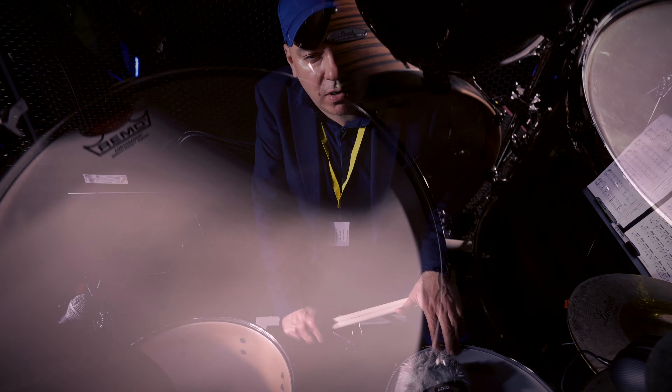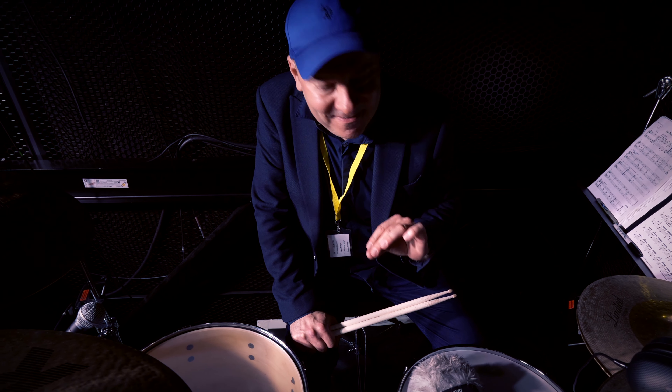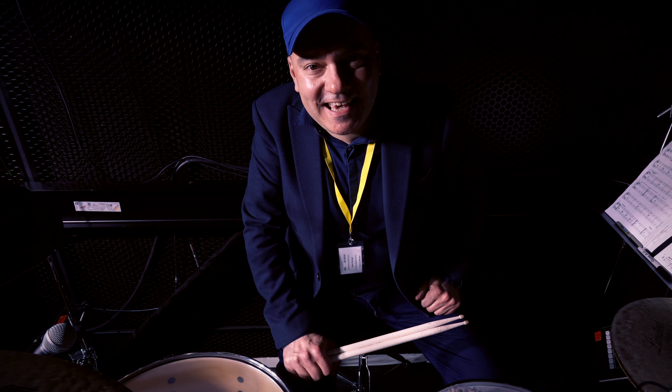It's a chrome over brass dual-lux snare. It cuts through everything. Now check out the sound of this kit.